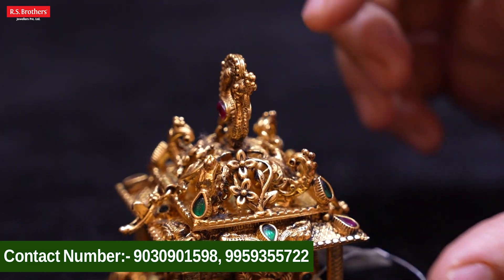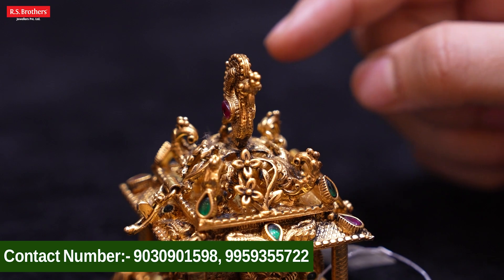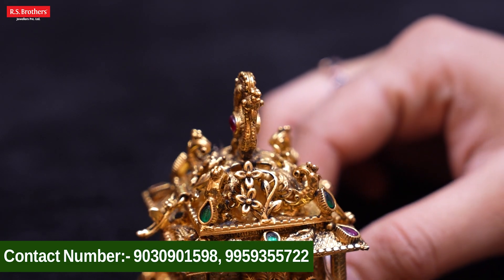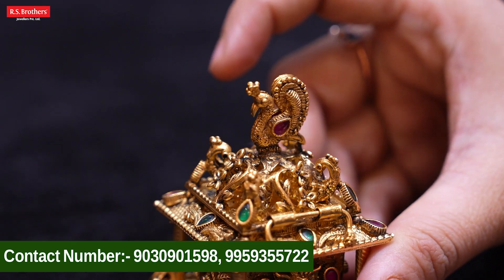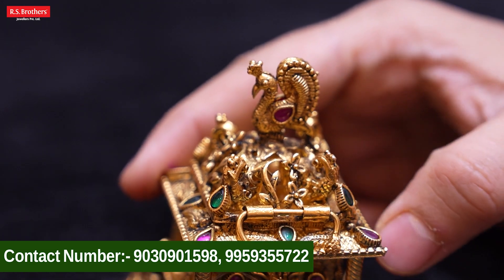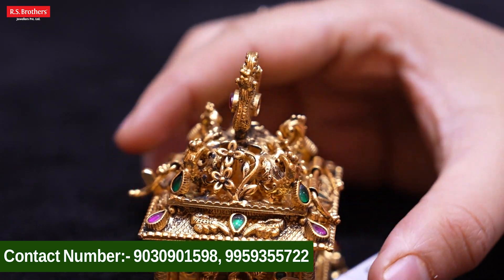I will show you a little peacock design. I will show you a ruby stone and emerald stone. I will show you a flower with peacock combination. It is very beautiful.